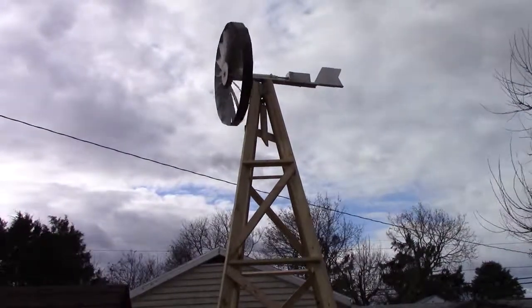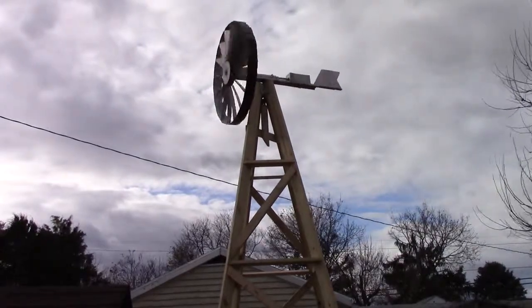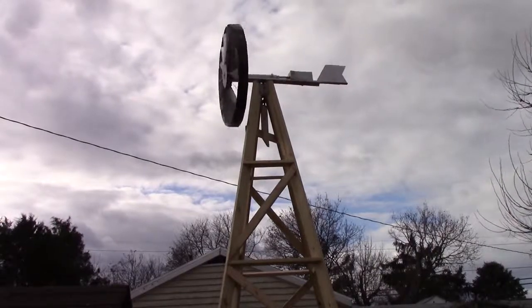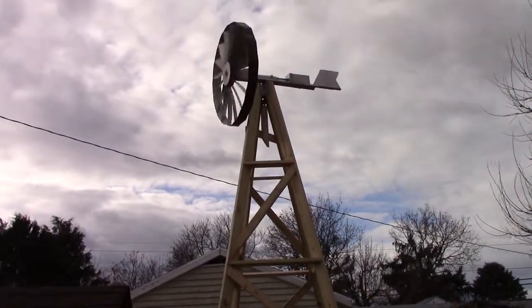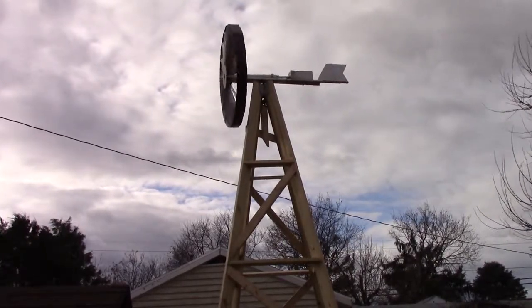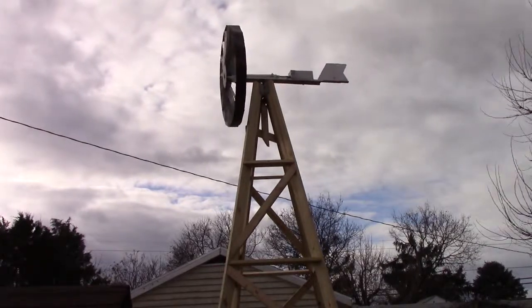There you see, it gets some speed to it. So there's the windmill, and it's spinning. She had a one-in-a-windmill, and to save a couple bucks, hopefully.